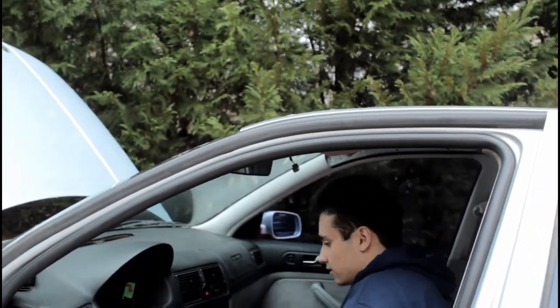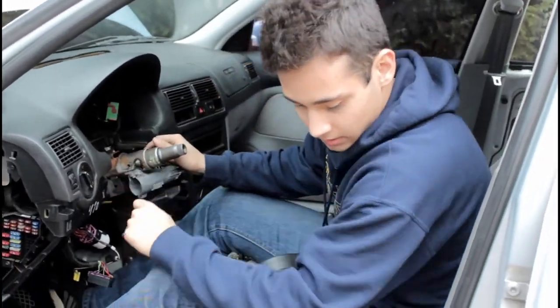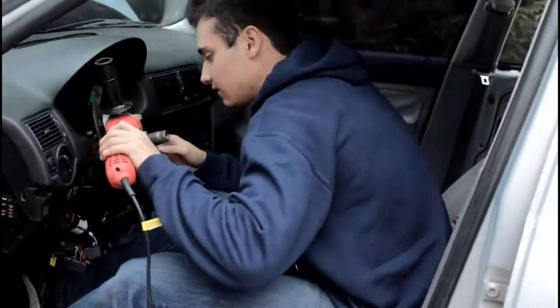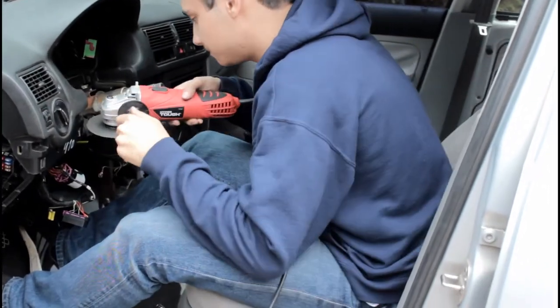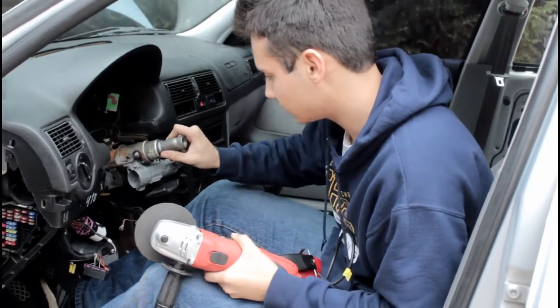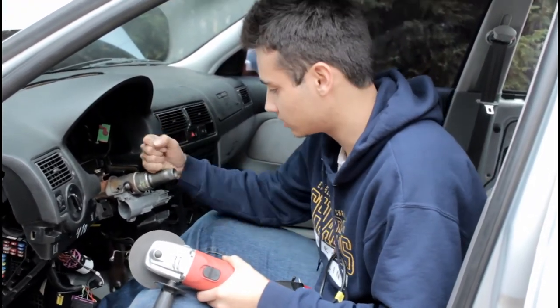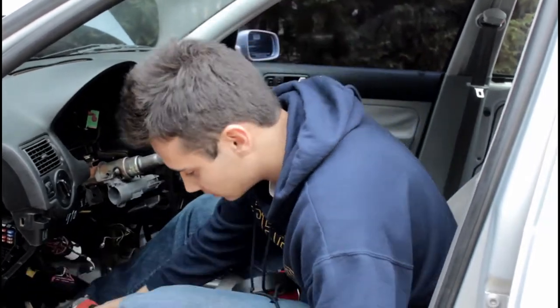There are two little safety screws here, which I don't have a Dremel right now, and I think it's too big to fit in those safety screws. So I'm going to chop this whole part off, and then hopefully this lock — because the car is on but the steering lock is on — so I'm going to chop it and see how that turns out.